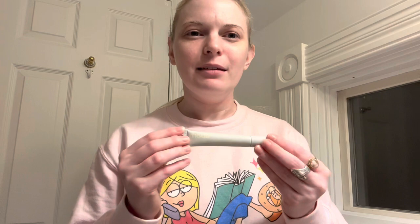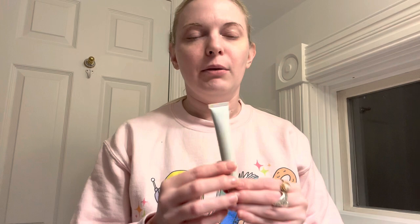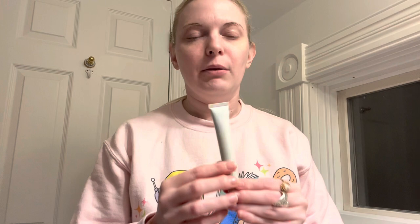The last product is the Peptide Lip Treatment, and this was actually my least favorite. It's really popular so I was expecting to love it — I like it, but my problem is that it doesn't last very long for me. They have three scents; this one is Salted Caramel. I haven't tried the other scents, but I love this one — it smells really good and it's delicious. They also have Unscented and Watermelon Slice. It's glossy and looks nice on the lips. It smells and feels really good, but it doesn't last long.